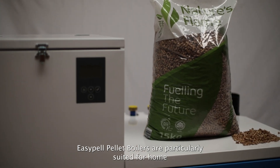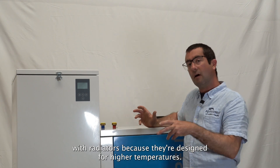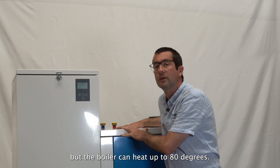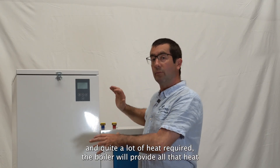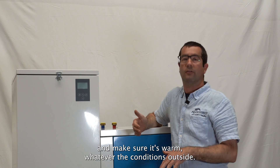EasyPel pellet boilers are particularly suited for homes with radiators because they're designed for higher temperatures. A heat pump may struggle at that temperature, but the boiler can heat up to 80 degrees, so even if the house has small radiators and quite a lot of heat is required, the boiler will provide all that heat and make sure it's warm whatever the conditions outside.